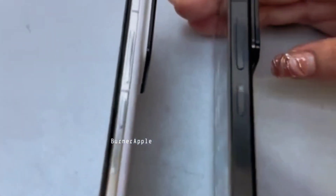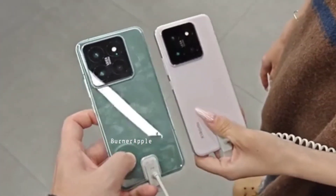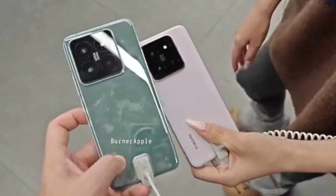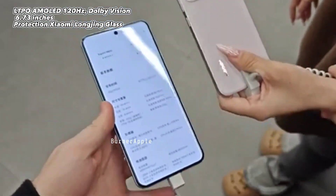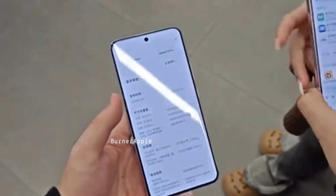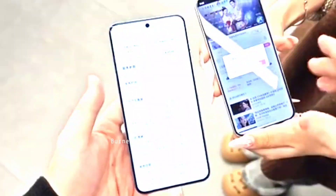Flat edges aur back glass material use kia gaya hai. Display aur cameras ke upar achi tarah focus kia hai. Device ke andar milega AMOLED panel, 440Hz refresh rate versions, HDR10 Plus support. Protection ke liye bhi Gorilla Glass use kia hai - kaafi premium look deta hai aur build ke mamle mein bhi kaafi better hai.